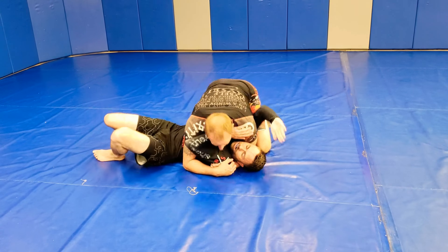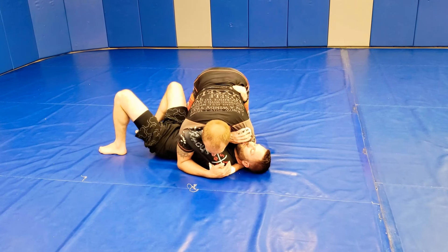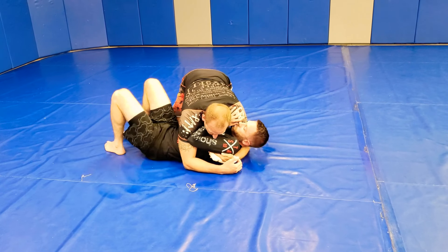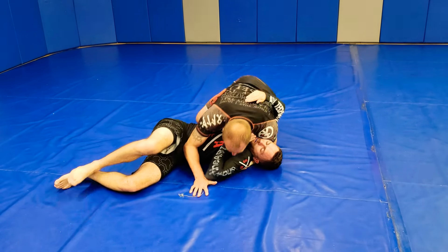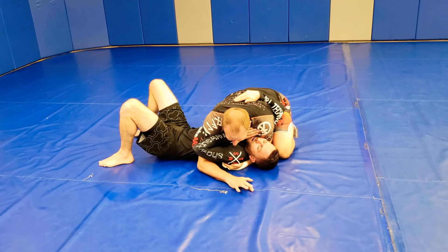Either he gives me the arm easy and I scoop it up. Push the body. Push the legs, switch the hips. Up to high mount.